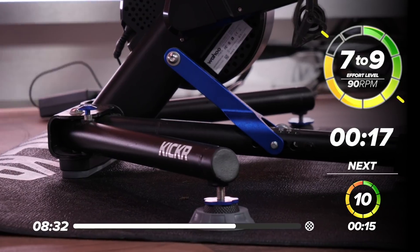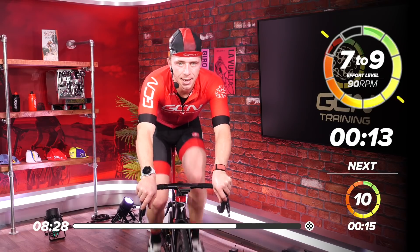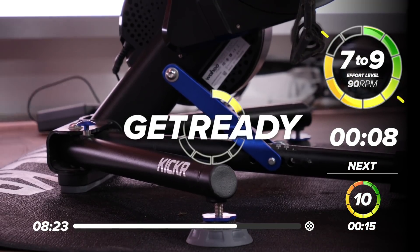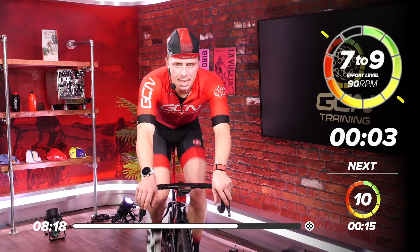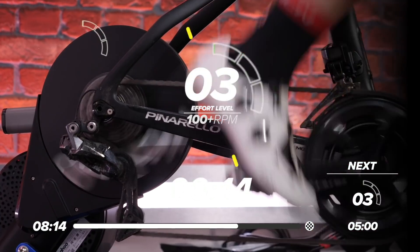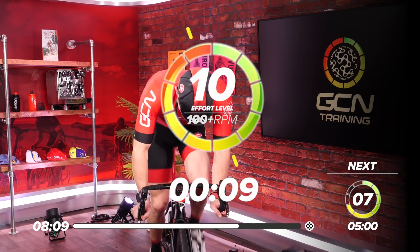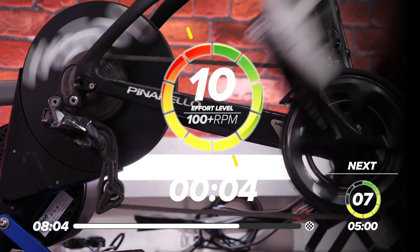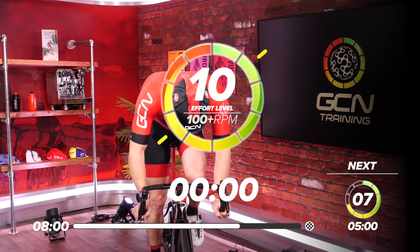Sit back in that saddle. Focus. 15 seconds — select that gear. 10 seconds. Are you ready? Five, four, three, two, one — out the saddle if you can! Five, three, two, one. Back in the saddle — don't come off the gas. You can drop it down a gear, but don't take your foot off the gas fully.